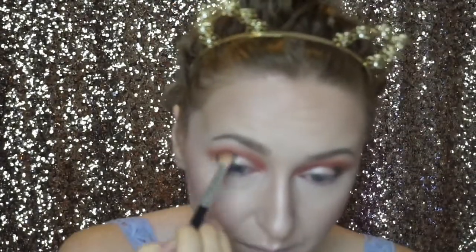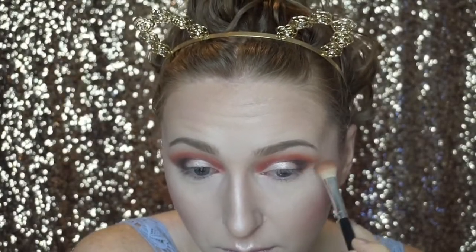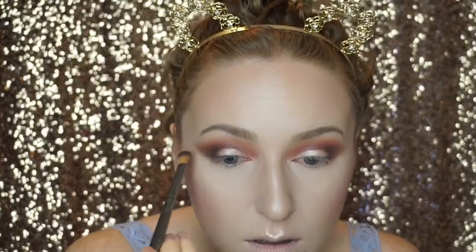I felt like after blending the Cypress Umber disappeared a bit, so I'm picking up a little more and placing it back in that outer V, focusing on blending out the outer portions so it looks blown out while maintaining color in the center. I'm using the earlier blending brush that has a bit of Burnt Orange and Realgar on it to blend the outer portions of the Cypress Umber. Then grabbing a little more Vermeer to highlight my brow bone.